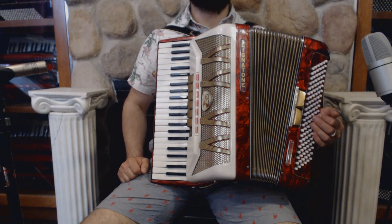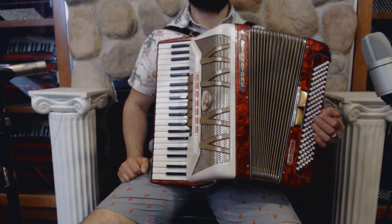On the treble side we have 41 keys from F to A6, register switches, and two sets of reeds.